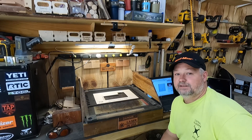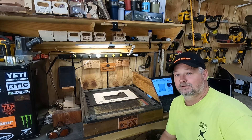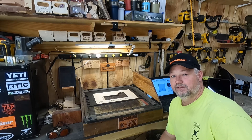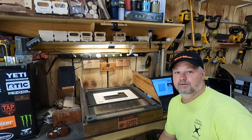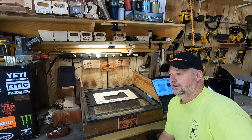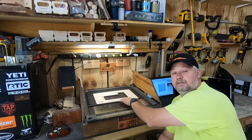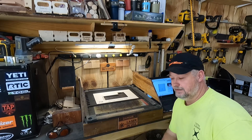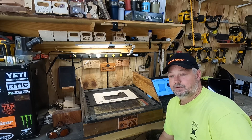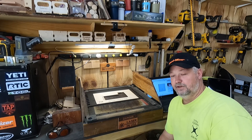All right guys, welcome back to the Clack Shack once again. Been out here this morning — I got up and had a hard day of logging yesterday, so I picked up a few logs that may have been a little bit heavy for me. This video is going to be more geared towards my friends in laser engraving and laser cutters. Sawmill guys, I'm sorry, but I've got to switch over for a minute.